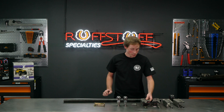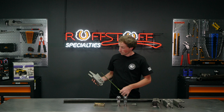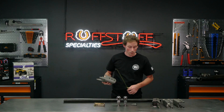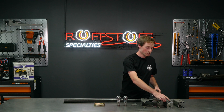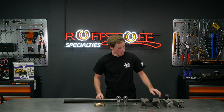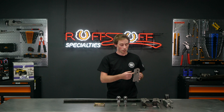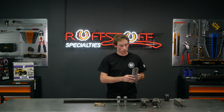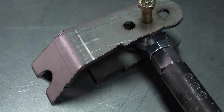Hole spacing on the frame side brackets is 1.5 inches. From the bottom of the frame to the first hole is 2 inches, then 3 inches and 5 inches. On the axle side bracket, hole spacing is 1 inch on center. For the center axle side track bar bracket — this guy — you're looking at 5 inches, 6 inches, 7 inches. For our offset track bar bracket, the first hole is 4 inches, second hole is 5, and third hole is 6 inches from the axle center line.